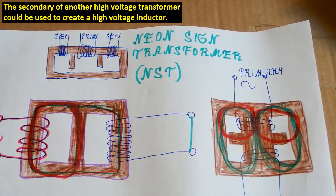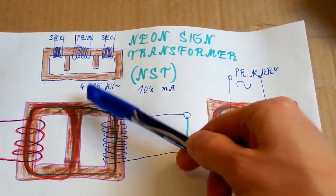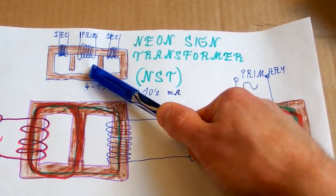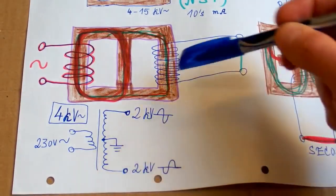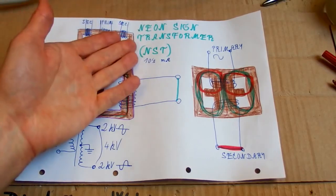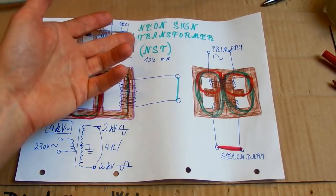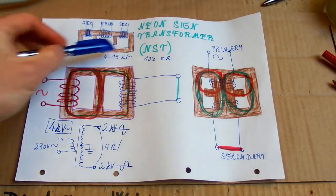For a Tesla coil, people very often use a neon sign transformer or NST. It usually supplies about 4 to 15 kilovolts and tens of milliamps. It usually has a core with magnetic shunts so it's inherently current limited, and the secondary is usually grounded at its center tap. It has two halves — for example a 4 kilovolt NST will have two outputs at 2 kilovolts each in opposite phase, so there is 4 kilovolts between them. Unfortunately neon sign transformers are slowly disappearing as neons are being replaced with LEDs, and newer neons usually have an electronic switching power supply transformer that is not suitable for a Tesla coil.